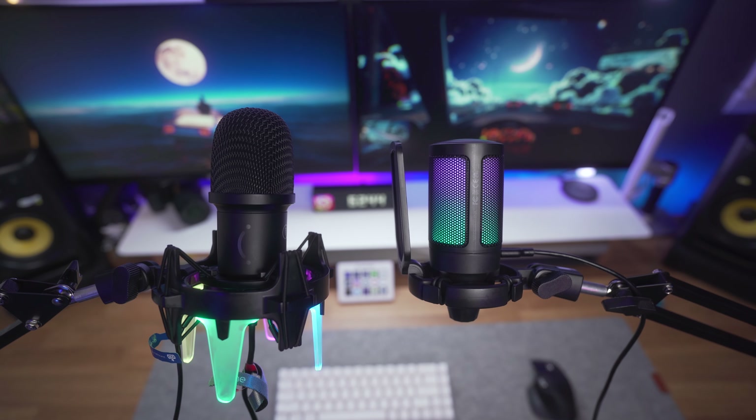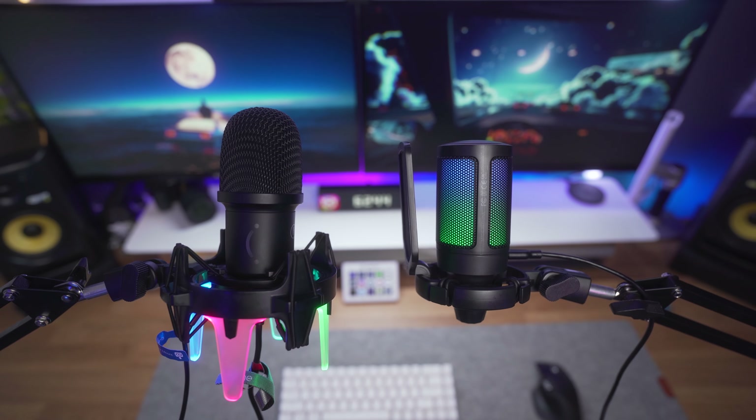After listening back to all three different takes, what I noticed is there are very similar characteristics in audio quality. The A6T and the Sterling Audio microphone had very similar characteristics, and I guess that's due to them both being condenser microphones.